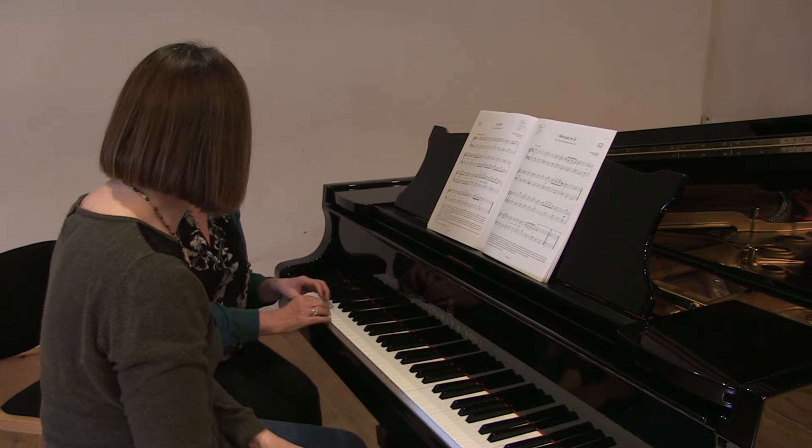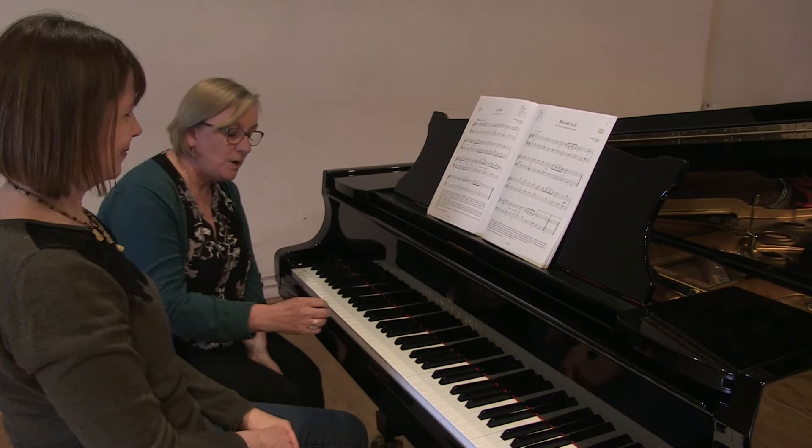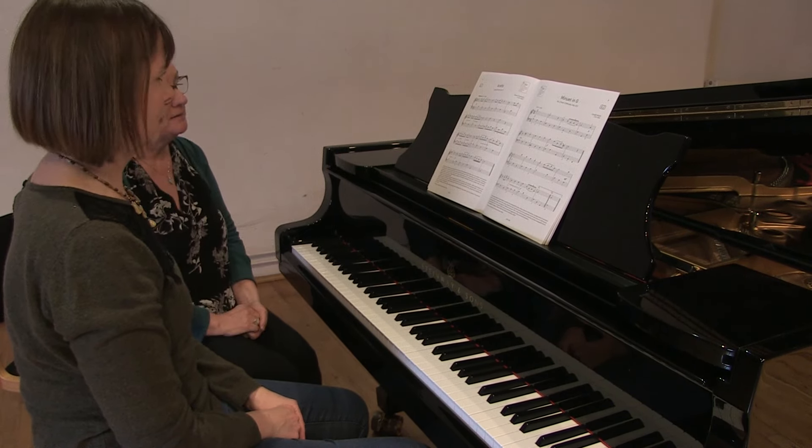And it's about still feeling in control of what you're playing, even though you're playing quietly. So you still need to be playing sort of into the bed of the key, but just with less weight behind the hand.